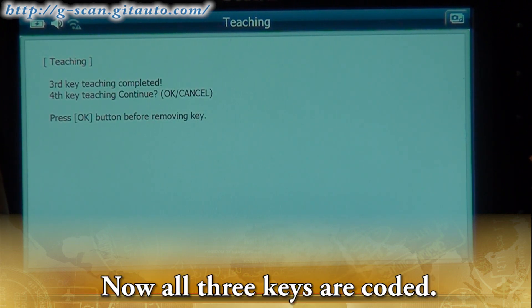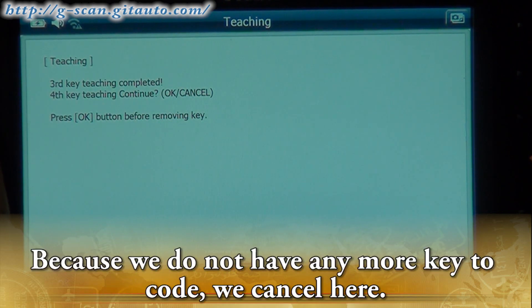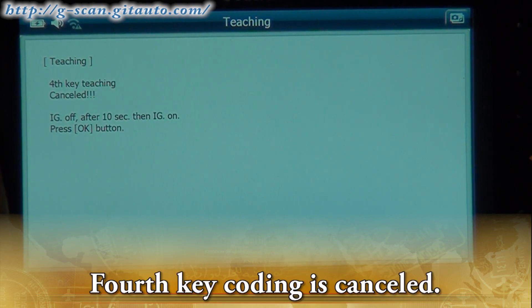Now all three keys are coded. Because we do not have any more keys to code, we cancel here. Fourth key coding is cancelled.